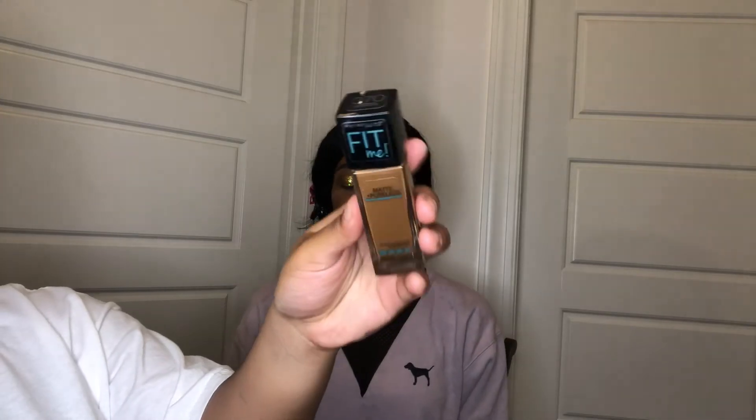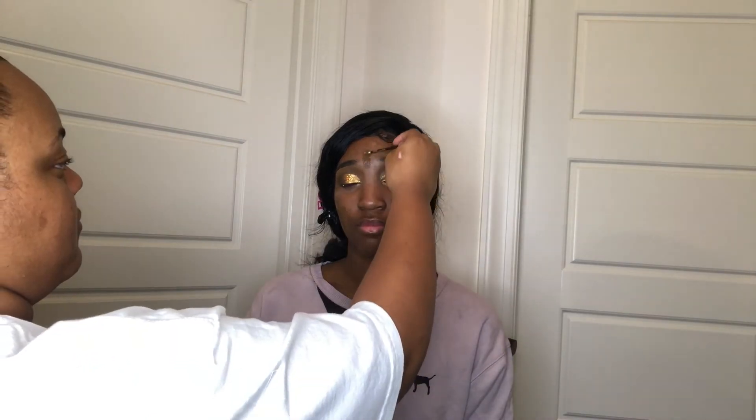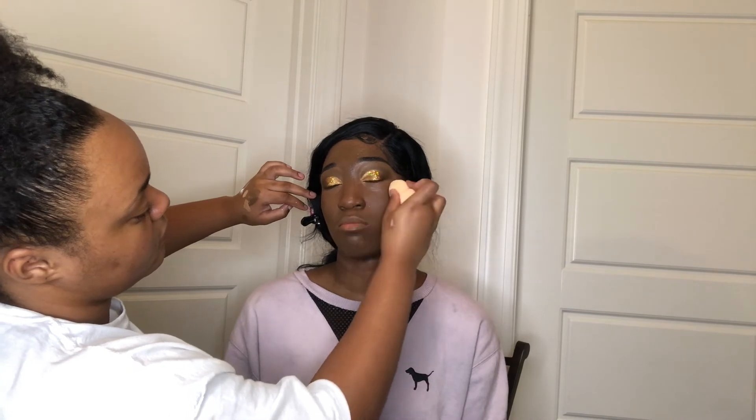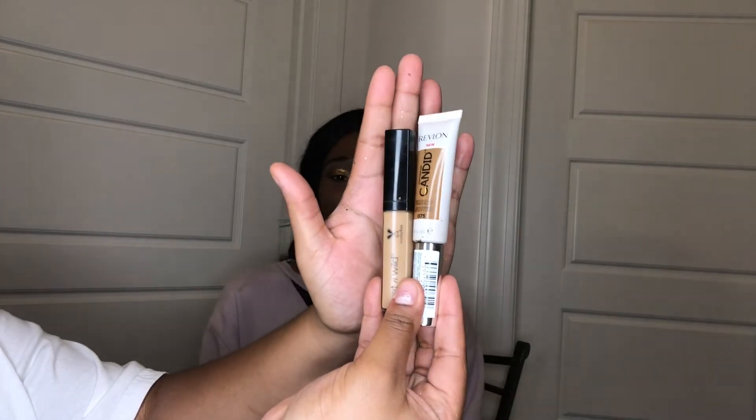I'm wiping away any extra glitter fallout from around the eye with a makeup wipe, cleaning up the area. Moving on to foundation — I'm using the Maybelline Fit Me Foundation in shade 370, applying it with a disposable wand. I'm adding a color corrector under her eyes to even out her under-eye tone. Then I blend out the foundation with a Real Techniques buffing brush first, and finish blending with a sponge for a smooth finish.